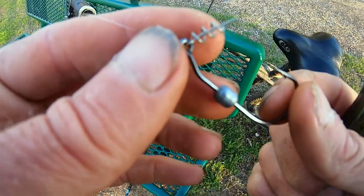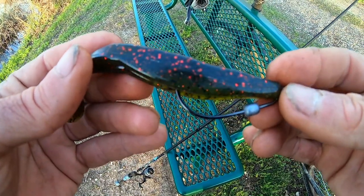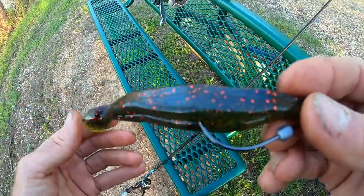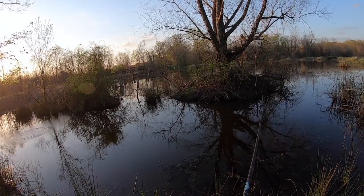It's a 1/16 ounce weighted hook with a screw lock on it. This bait looks a little too big for this size of hook, but this is the weight I want to use — we can always switch to something else. There's a beaver lodge on this pond; it's actually called Beaver Pond.